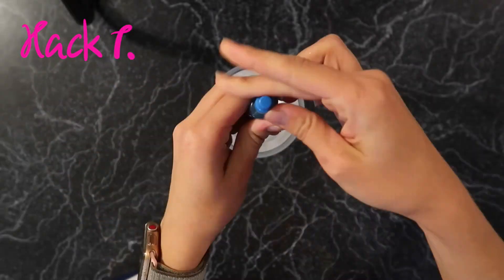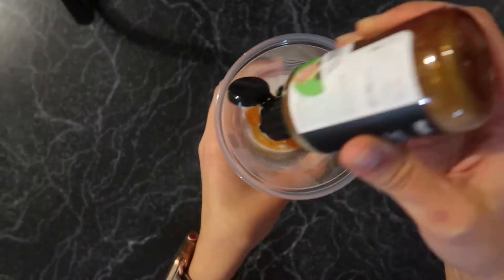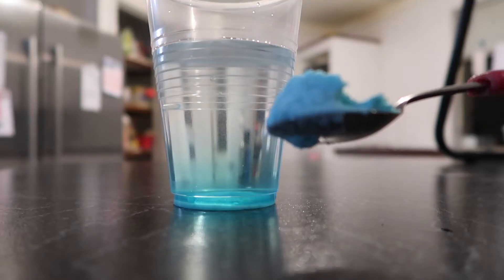Relax — pour in some baking soda, add in your food coloring and best-smelling shower gel, and give it a good stir. Not only does it look great, but it smells good too.